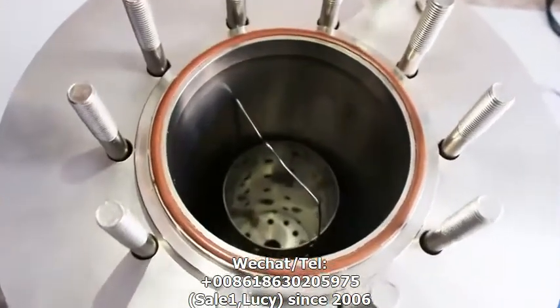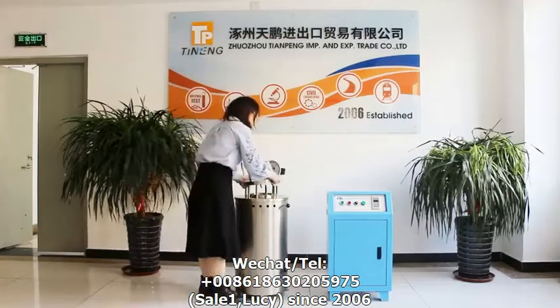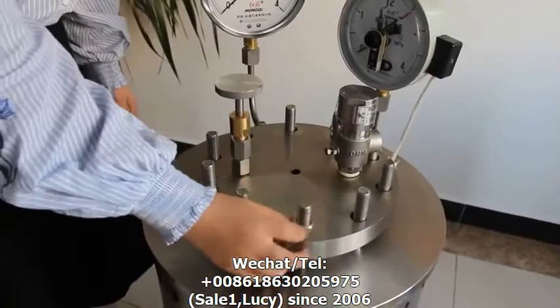Put the spot into the autoclave, then put the cover back and tighten the nuts.